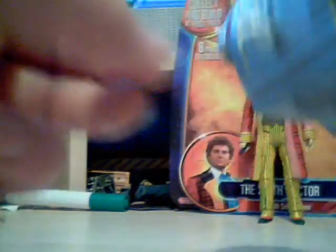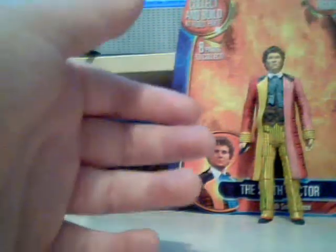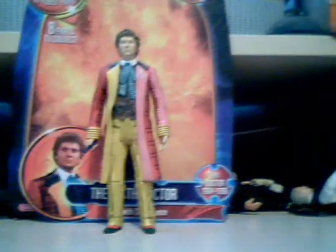A really nice feature on the back is on the neck area — there's a connector peg, and on the part that comes with the Sea Devil there's a little hole. You insert this peg into the hole and it connects in, which is a really nice feature. That's a brief review of the K-1 robot part — now I'll get on to the main part of the review which is the Sixth Doctor.